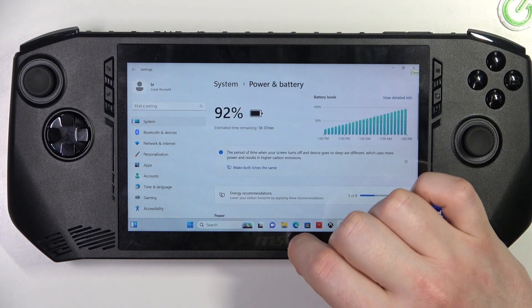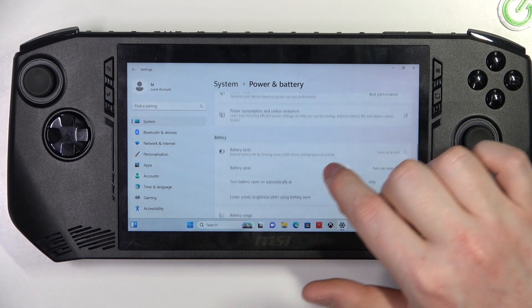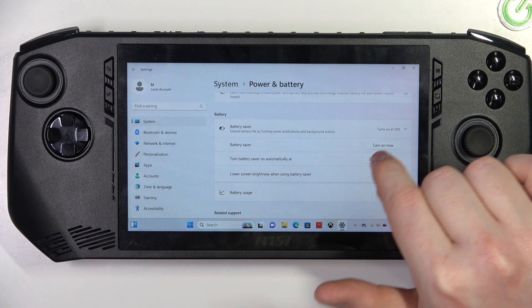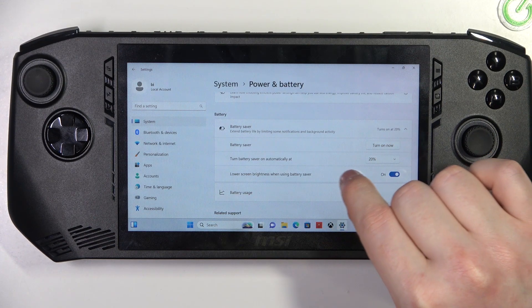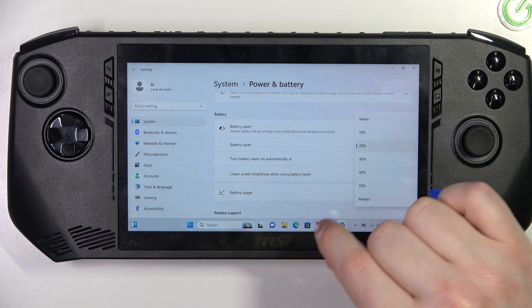Scroll down and select Power and Battery, then scroll down again and here you should find Battery Saver. When you click on it, you'll be able to activate or deactivate Battery Saver instantly, or turn Battery Saver on automatically at a certain battery percentage.